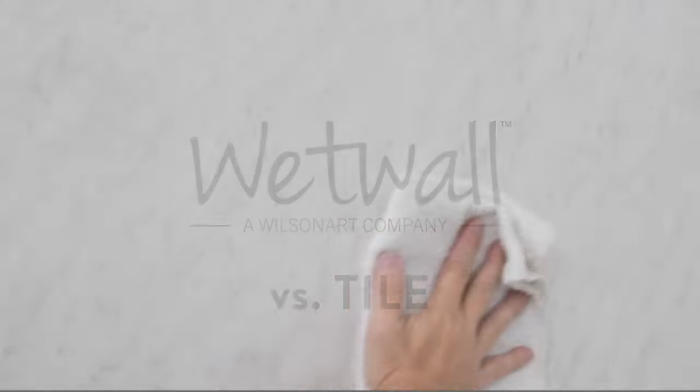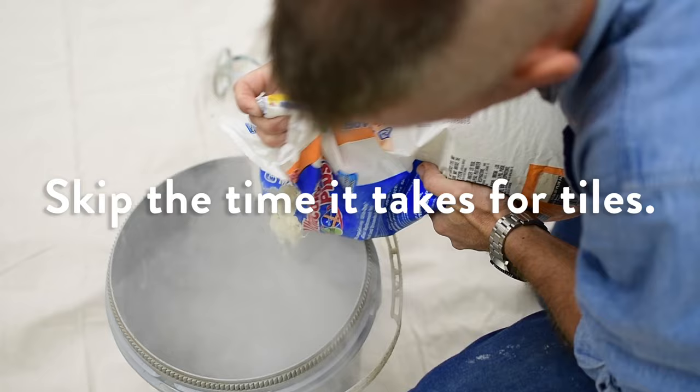WetWall is a versatile product that can be installed over many surfaces: waterproof cement backer board, drywall, cement, concrete, or tile.